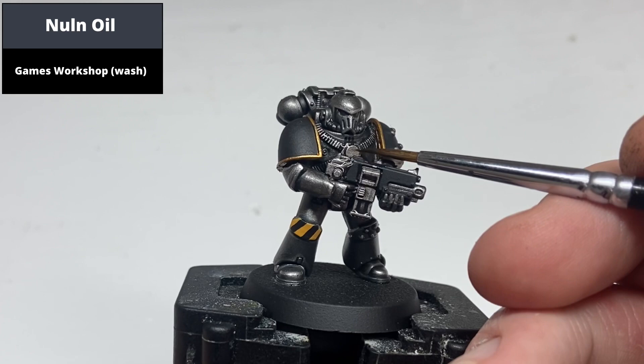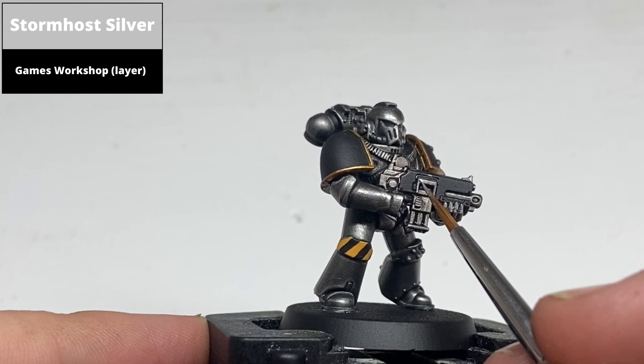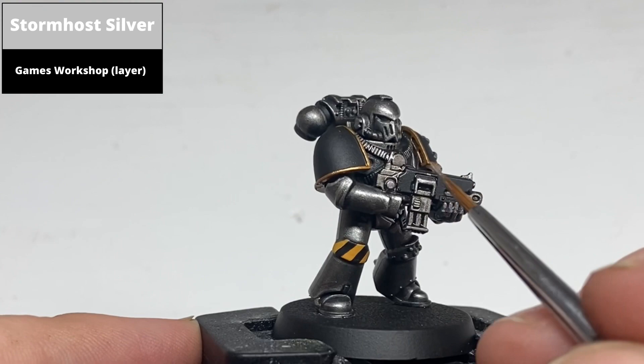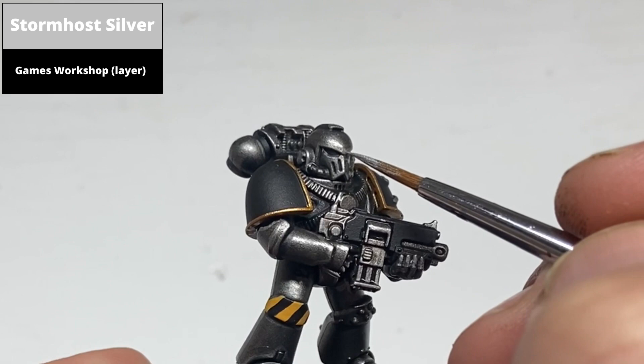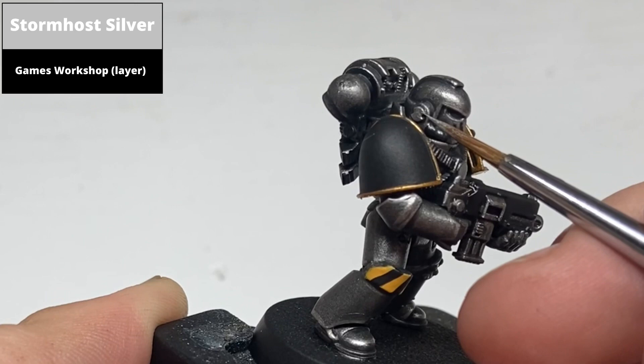Shade the bright silver areas now with an oil wash. Then edge highlight the brighter metallic areas — the gun detailing and the like — with Stormhost Silver, picking out the raised edges. At this stage I also took the opportunity to pick out some of the sharper details on the Iron Warriors armour with Stormhost Silver, just picking out sharp corners to give an extra level of highlighting.